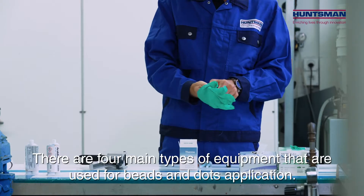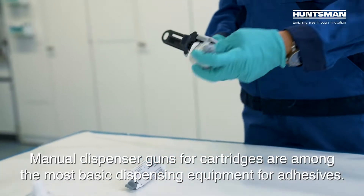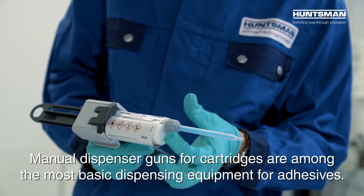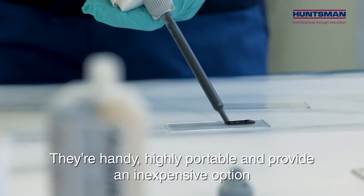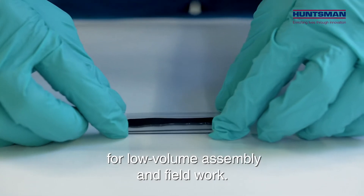There are four main types of equipment used for beads and dot applications. Manual dispenser guns for cartridges are amongst the most basic dispensing equipment for adhesives. They are handy, highly portable, and provide inexpensive options for low volume assembly and fieldwork.